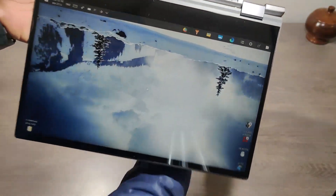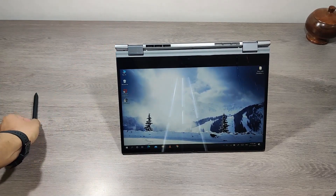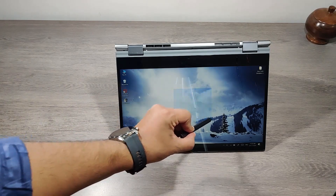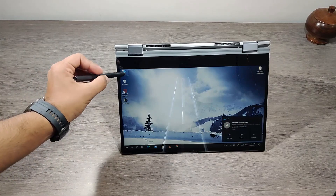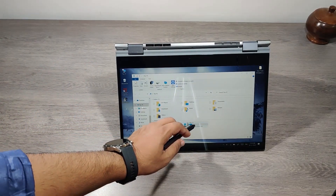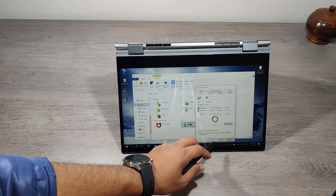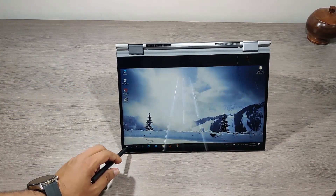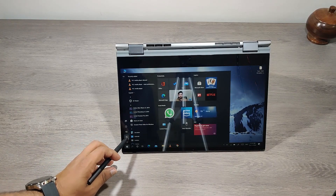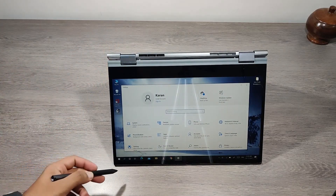As this laptop is a touchscreen, it can also be used as a tablet. I'll show the response of the S Pen and demonstrate how it performs.